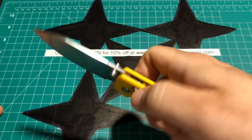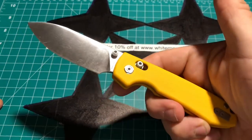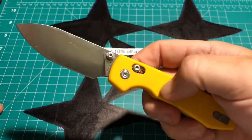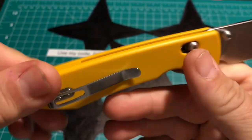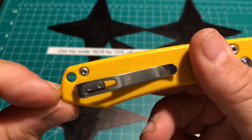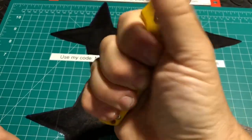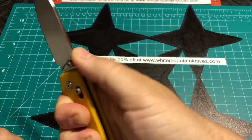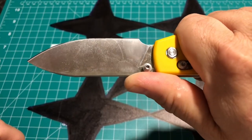Button locks tend to be hit or miss sometimes, but I know Vastid has done really great with theirs. There's not much hardware holding everything together but it has a nice thick back spacer. There's a lanyard option that's out of the way and it's very comfortable. I have extra large size gloves and I've got a full grip on there — jimping is adequate, and this is a really nice belly of a blade.